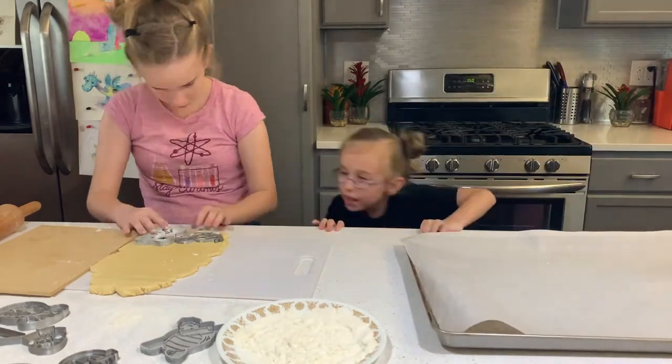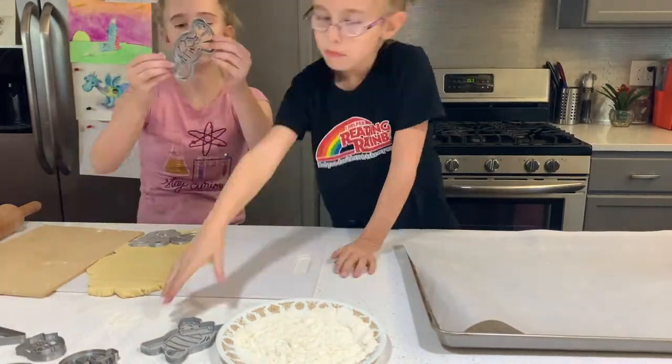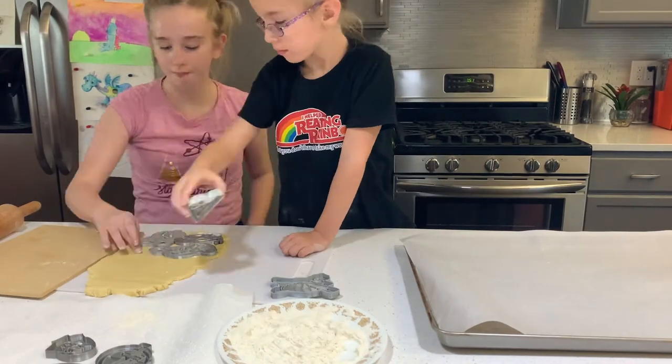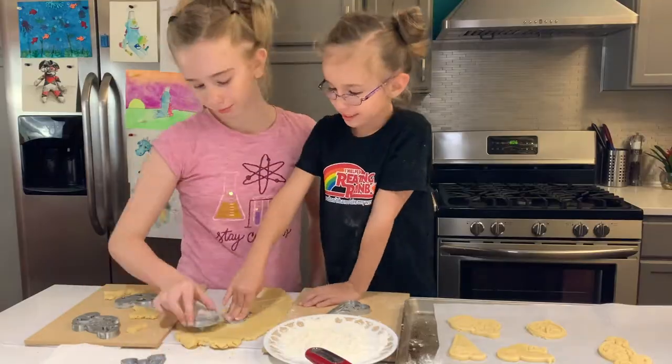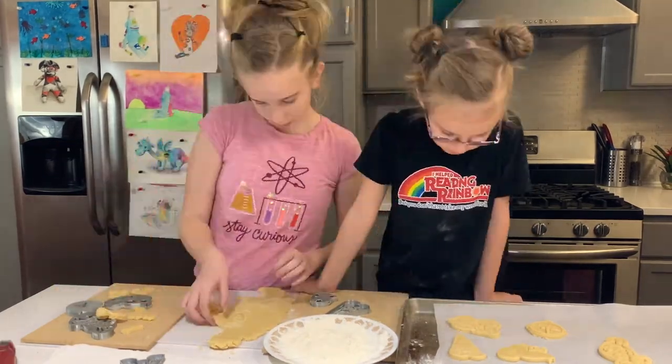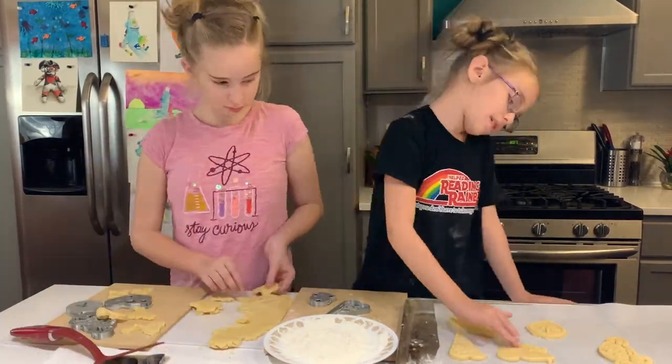Here they are cutting out all the cookies. It was a little bit tricky because some of these cookie cutters have a lot of tiny details, so we had to be really careful to make sure it didn't stick — we had to use a lot of flour. But they did a great job cutting them out.